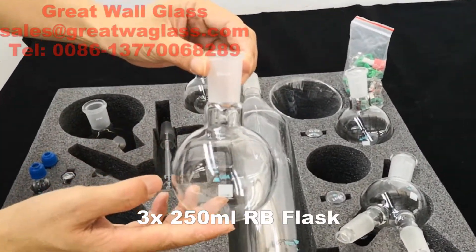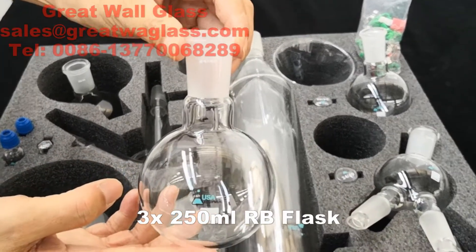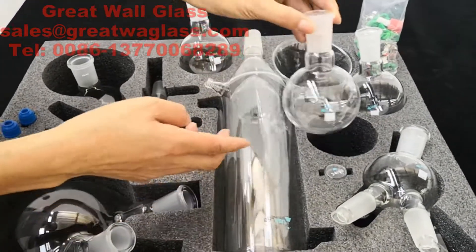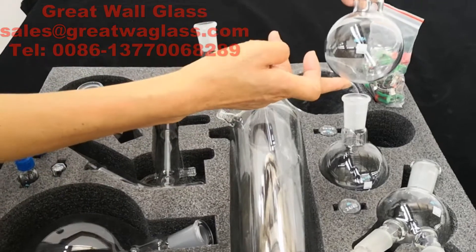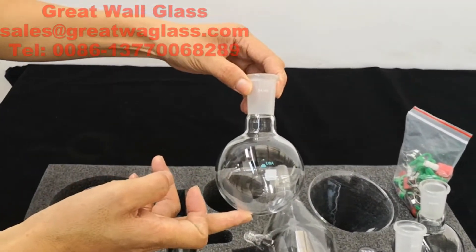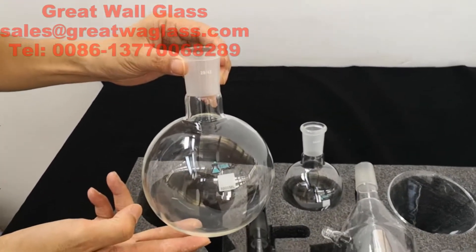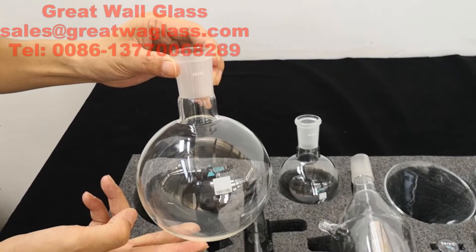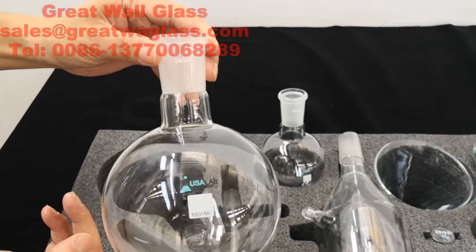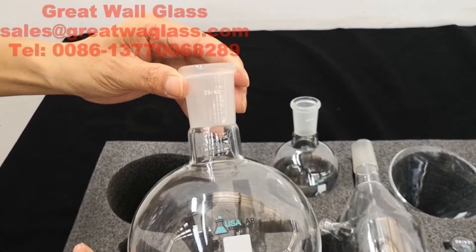Three pieces of 250-milliliter round flasks. One piece of one-liter receiving flask. Its joint is 29/42.